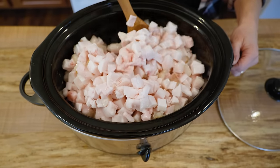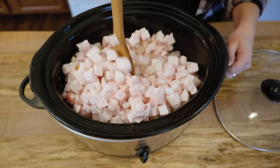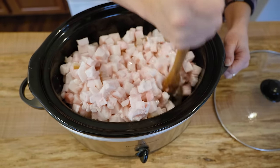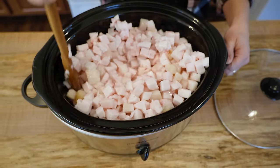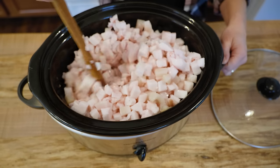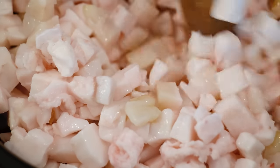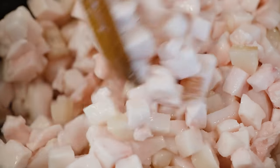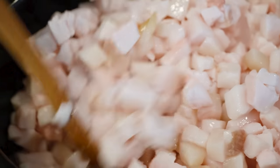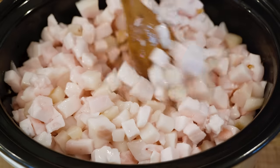Ideally you want to stir this about every 30 minutes. Some slow cookers run hot, so if yours tends to cook on the hotter side you may want to stir every 20 minutes, but usually every 30 minutes is fine. If you don't have a slow cooker and want to use the oven instead, preheat to about 250 to 300 degrees Fahrenheit to keep it on the lower end, and make sure you stir it often.